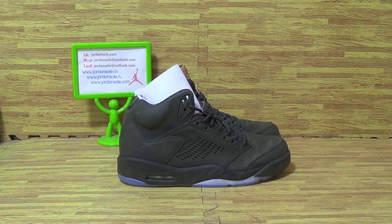Hi guys, this is Ella. Welcome to Jordan Solo. Nice to see you again. Today we pick up authentic Jordan 5 Foot Take Flight.